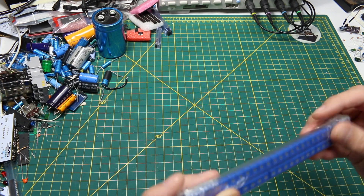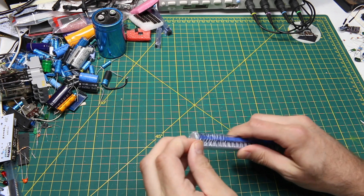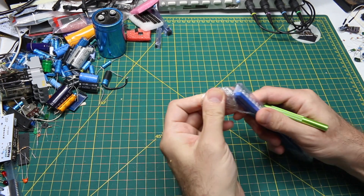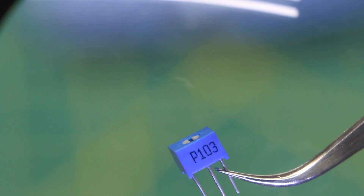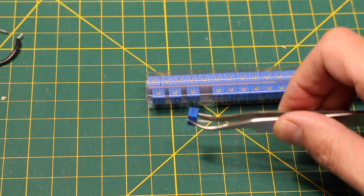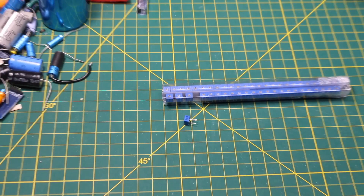I think there's 50 in here overall, and they are packaged well. It says 103, so that's a 10k pot — one zero followed by three zeros. These are going to go into the parts tray and probably get used up soon.